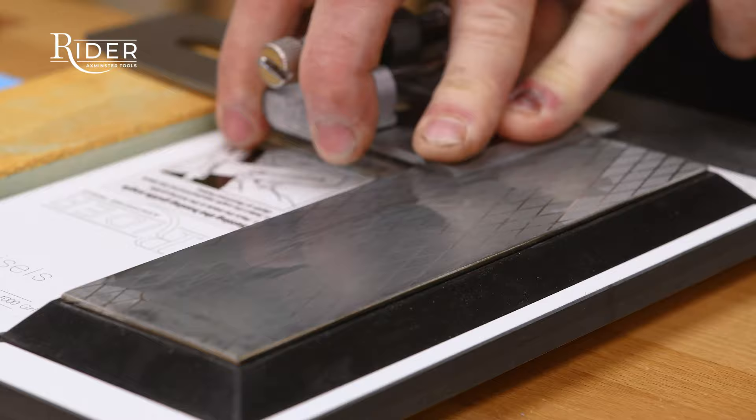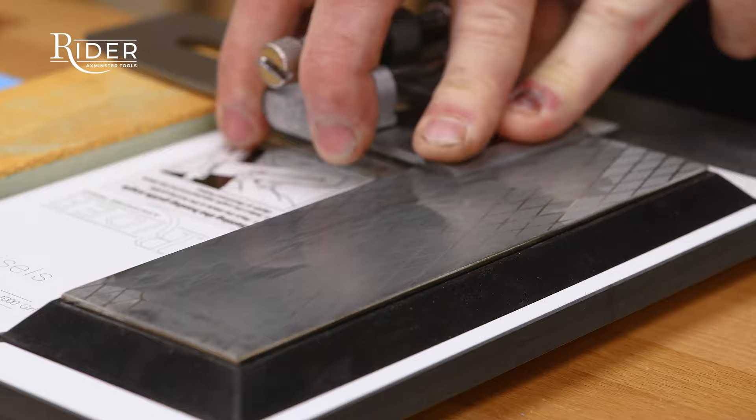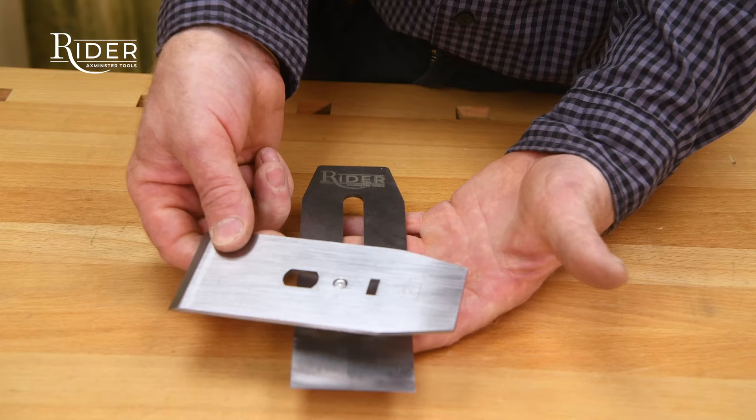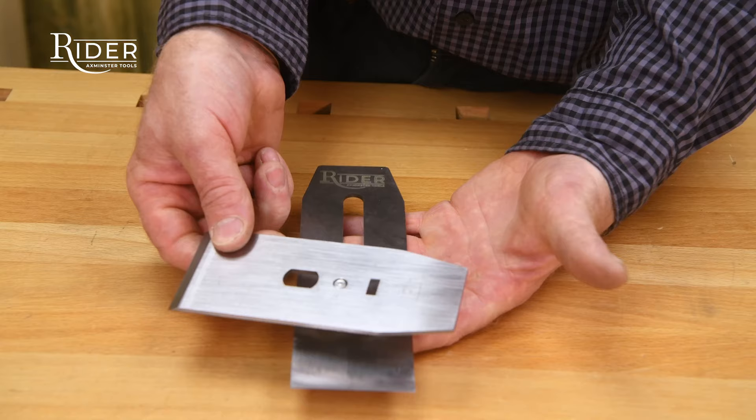Pass over the back of the blade three to four times to create a fine burr. Charge the leather strop with the compound and, with firm even pressure, strop the bevel to remove the burr and to form a sharp edge.